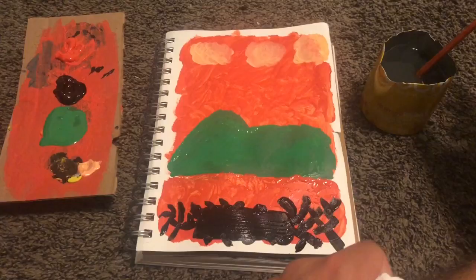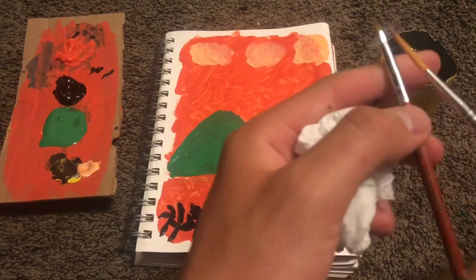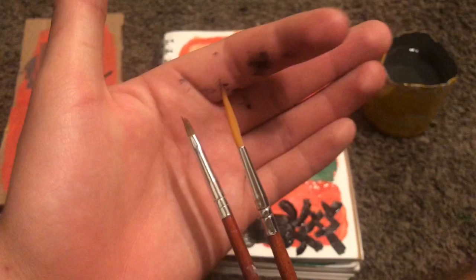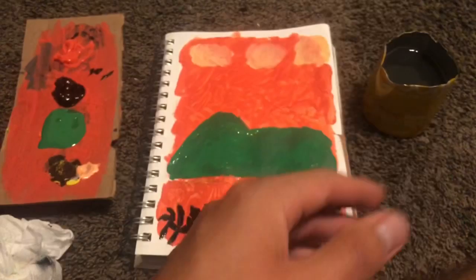I'm gonna use a different paintbrush — more like a thinner point. Which one should I use? Let's go with the longer one — I haven't used the longer one, we'll try it. If anyone knows what this long paintbrush is used for, let me know, please.